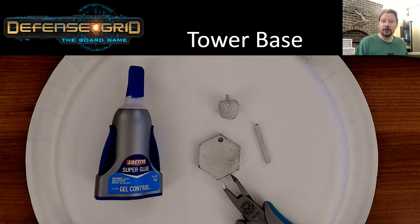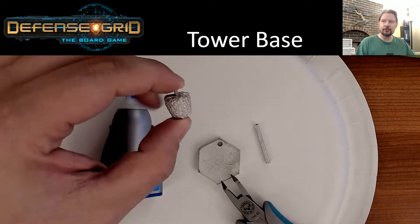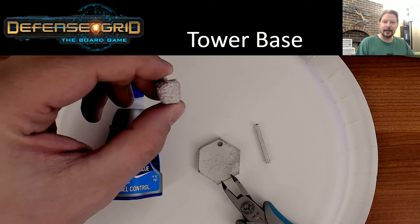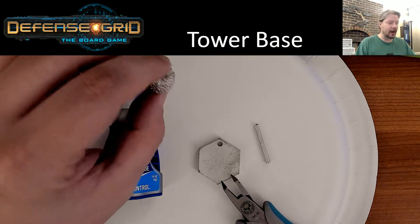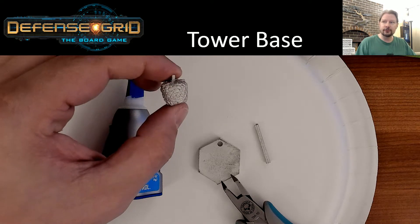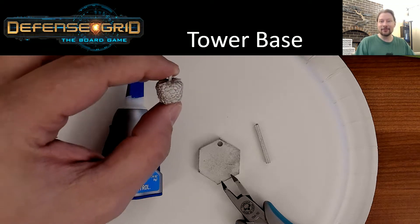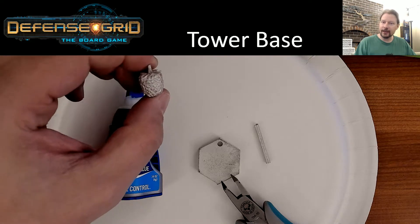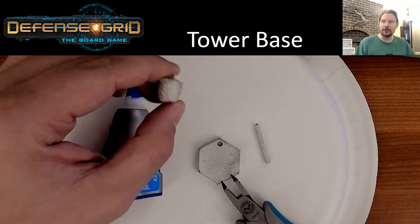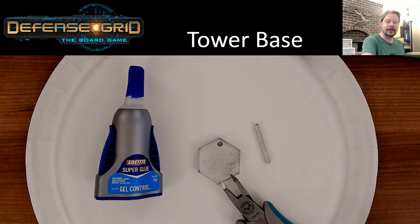To get started we're going to start with the tower bases, but first you'll notice you have one little extra metal piece in here. This wasn't something we called out except for in a comment on one of our Kickstarter updates. This is the Raspberry piece that used to track resources while you're in the game. We upgraded the metal towers through a comment but never put it in the main Kickstarter page to include a metal version of the Raspberry. You should all have this in the box, and there's no assembly required — it's this simple and clean, so just set that aside and hold on to it until you get the game.